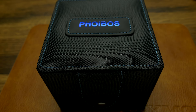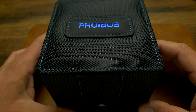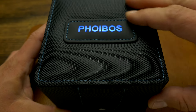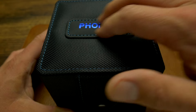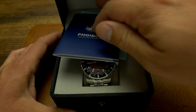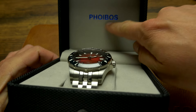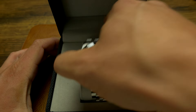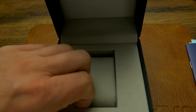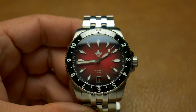Hi guys, welcome to another Watch Geek video and another unboxing. Today we're unboxing the latest model from Foibos called the Voyager. Let's open the box — it's the standard Foibos box made with a very cool material and a rubberized leather-like logo. Pop it open and inside you get the warranty, the instruction manual, everything. The box itself is very nice and felt-lined, and the watch comes on a pillow.